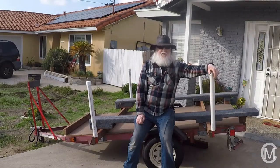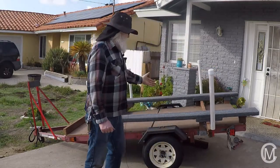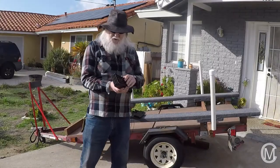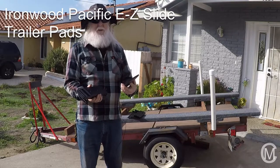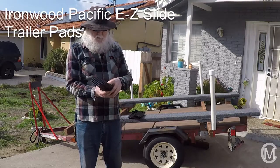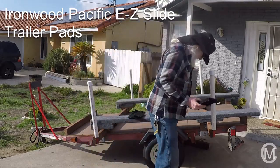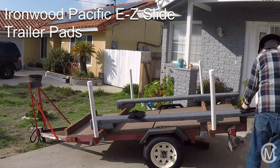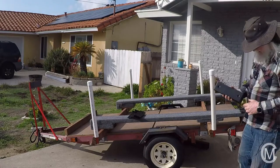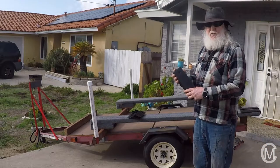And there you have it — one Harbor Freight folding trailer into a boat trailer. To make our boat trailer easier to use, we're going to install a set of boat bunk glides. Really pretty simple: you lay them out where you want them on the trailer, drill some 1/8-inch holes, put the stainless steel screws in, and you're done.